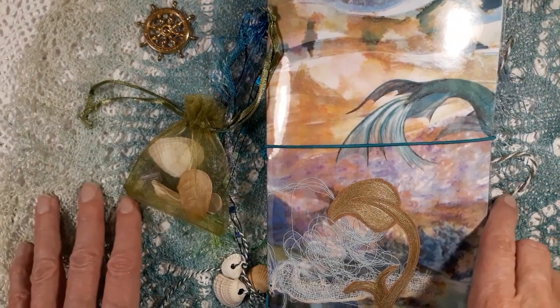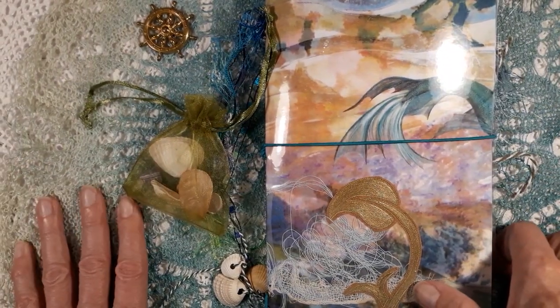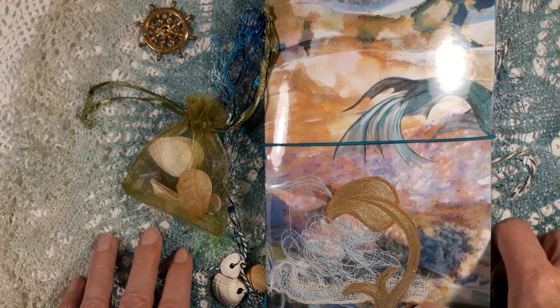Hi friends! Today we dive into a stormy sea to see some mermaids.